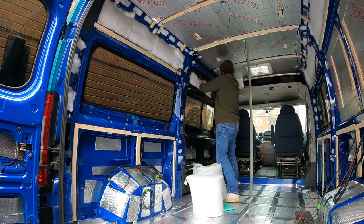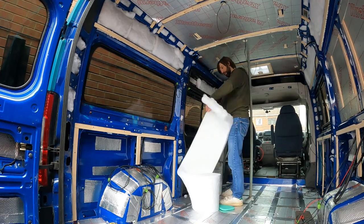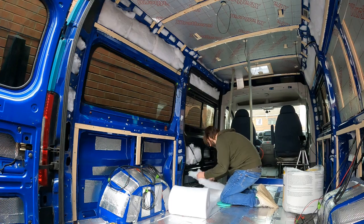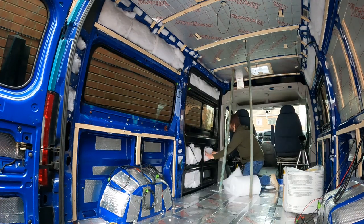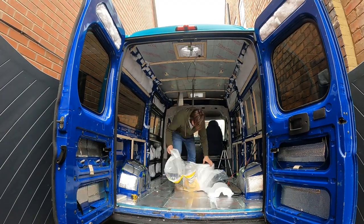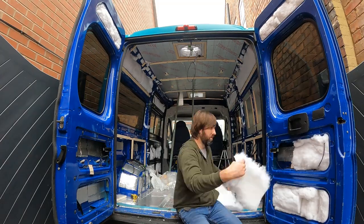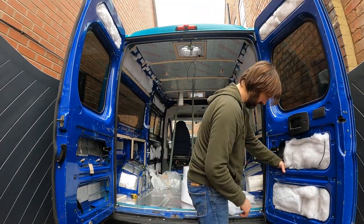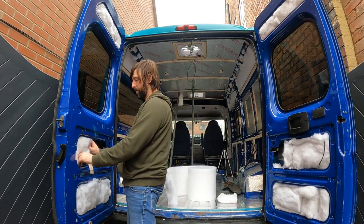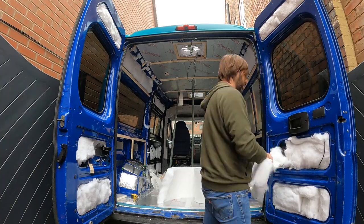Insulation takes up space and costs money, and all any of us can do is decide what's going to work best and where we're willing to compromise. To over-exaggerate — it would be nice to have 100mm thick insulation, but of course that's going to eat up living space. I'm insulating the walls as best I can, but on the other hand I've got all these windows installed. In the full heat of summer just imagine how much heat they'll let in. I really didn't want a stealth van — I wanted a weekend warrior vehicle where I can look out into the wide open world. For me that was a compromise I was willing to make.